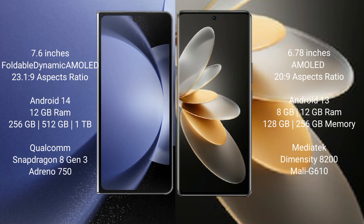The Samsung Galaxy Z Fold 6 comes with 12GB RAM and 256GB internal storage, with a Qualcomm Snapdragon processor. The vivo V27 Pro also features 12GB RAM and internal storage, powered by a MediaTek Dimensity 8200 processor.